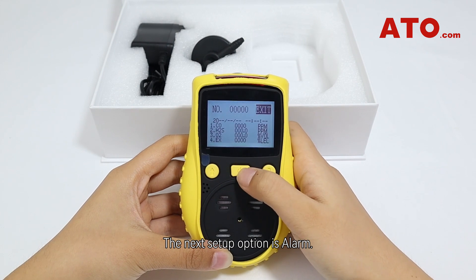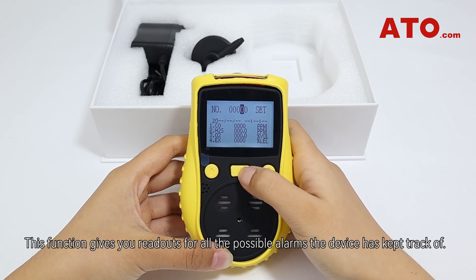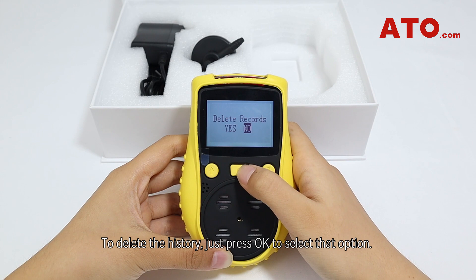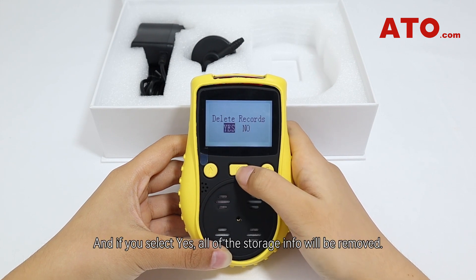The next setup option is alarm records. This function gives you a readout of all the possible alarms the device has logged. To delete the history, press OK to select that option, and if you select yes, all of the stored info will be removed.